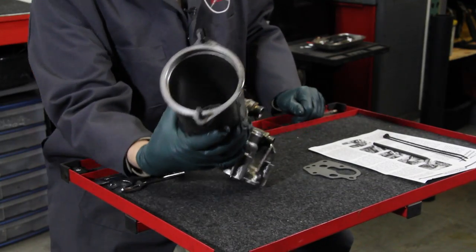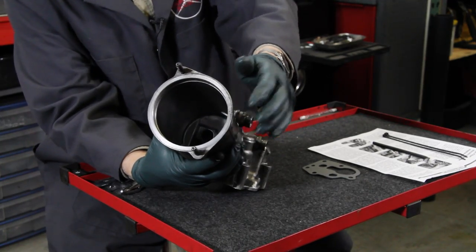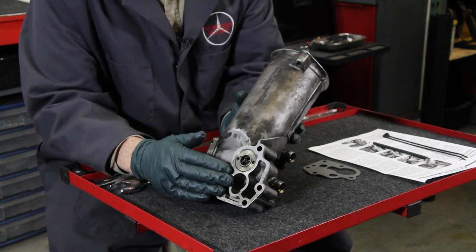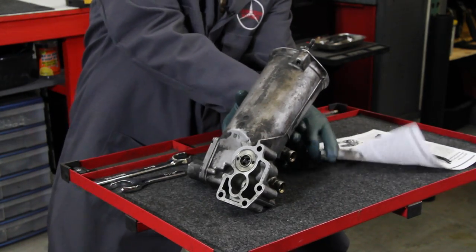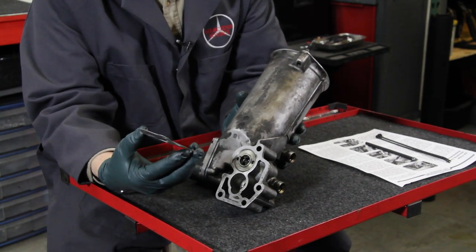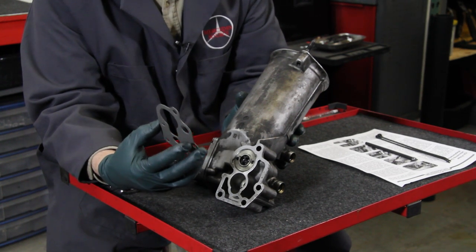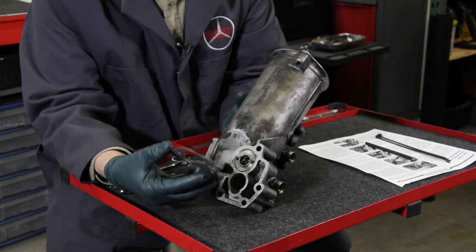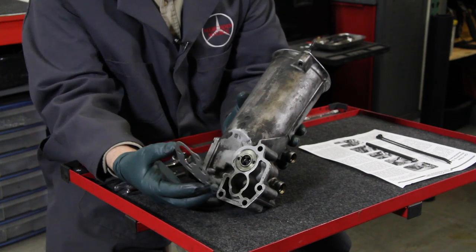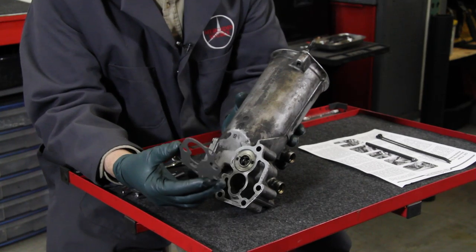If you've done an oil change on one of these older engines, this will look familiar. This is where the oil filter goes. When I turn it over, you can see this flange area that bolts up to the engine block, and this is the special gasket that's held in place. Changing the gasket is not as easy as it looks — it requires some special techniques and maybe even a couple of special tools. But if you're getting oil leaks along the bottom edge of this housing, there is no solution but to replace this gasket.